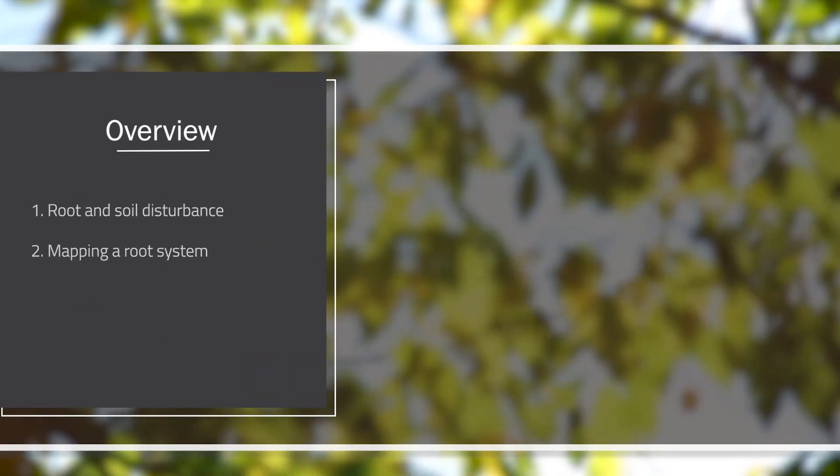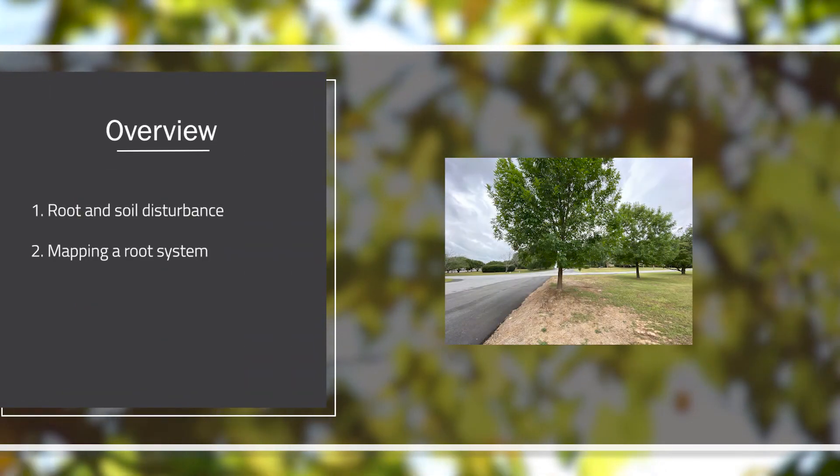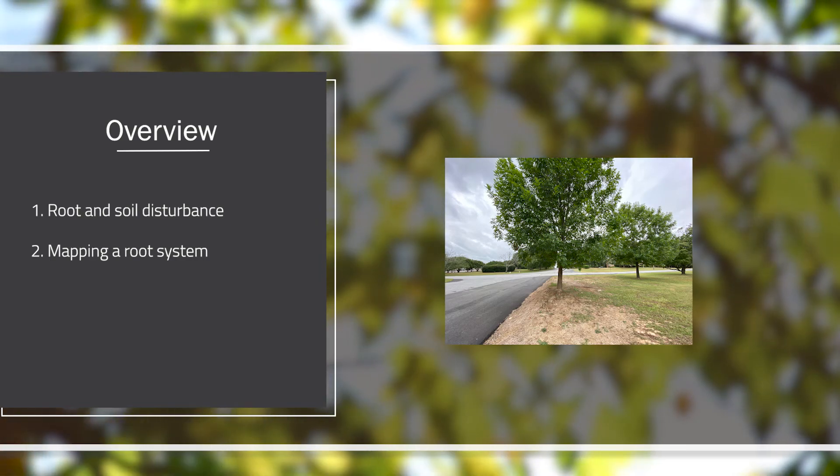Hello everyone, Seth Hawkins, Community Forester with the Georgia Forestry Commission here. Welcome to another episode of our Ask the Arborist Tree Care video series. In today's episode we're going to talk about root and soil disturbance and how to map out our root systems of our trees in our backyard so we make sure we don't impact those root systems too heavily.